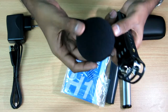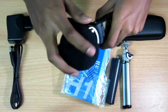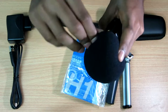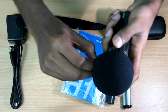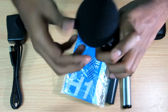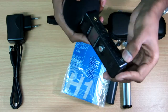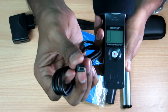This is the wind muff — it will cancel all the windy noise and crackling sound in your microphone. I'll show you: it goes over like this. I would actually recommend going for this accessory pack if you're buying this recorder, because it's very important. Also, the recorder runs on AA batteries, but in order to transfer data you need the mini USB cable, which is also included in the accessory pack.